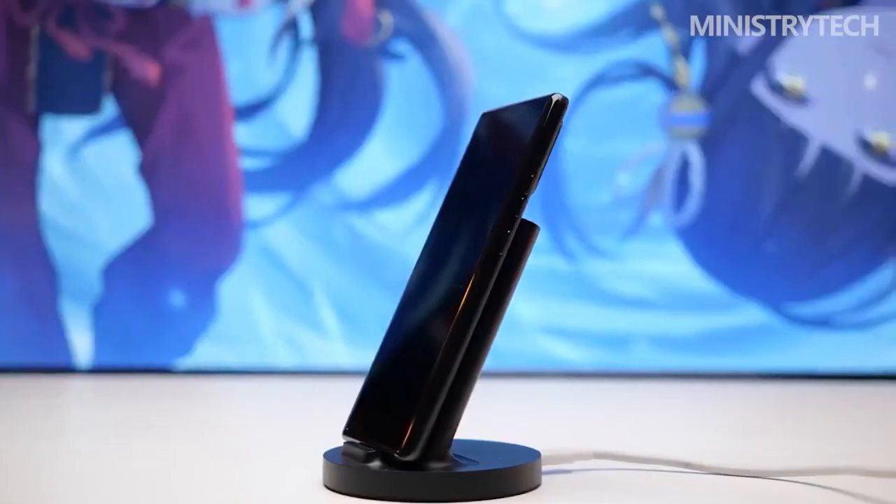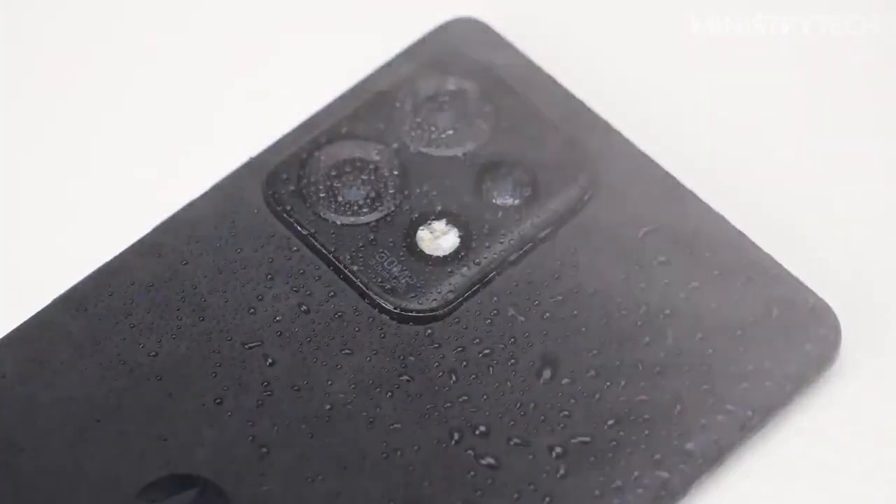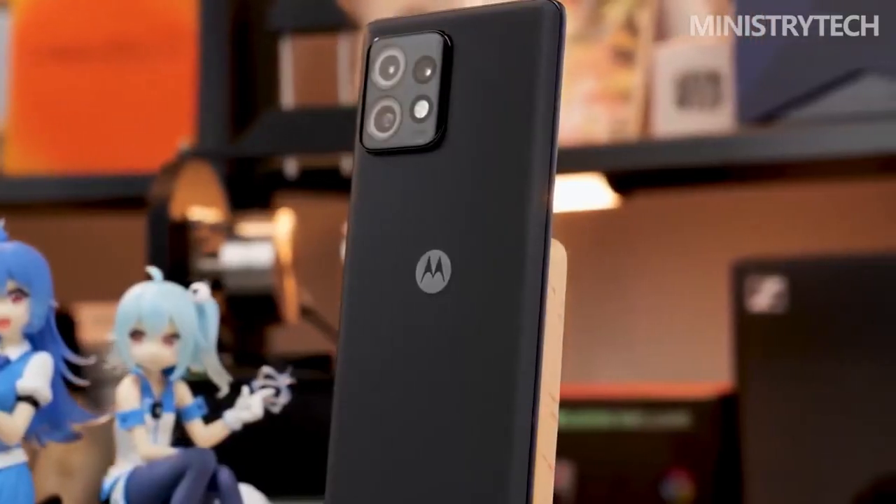It also has 50-watt wireless charging and 5-watt reverse wired charging. Plus, it has water and dust resistance with an IP68 rating, making it perfect for those who love to take their phones on outdoor adventures.